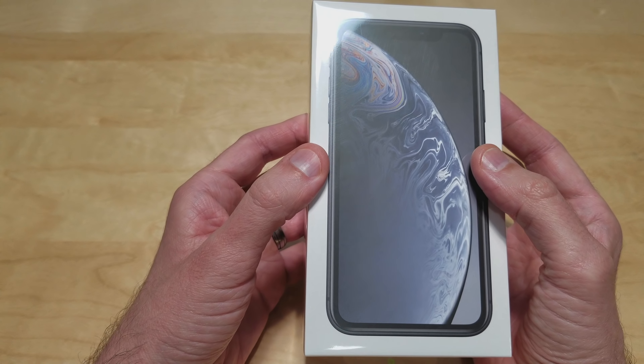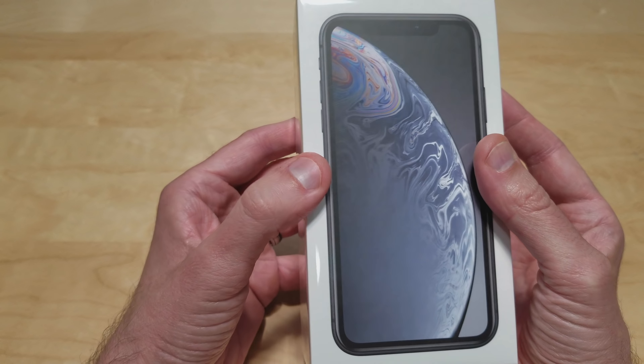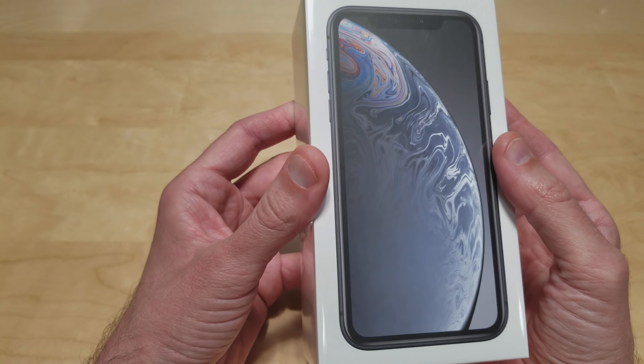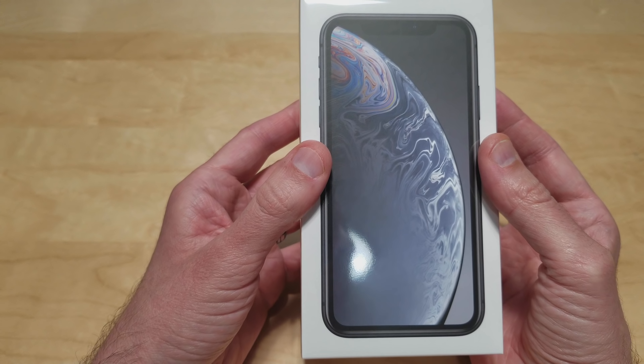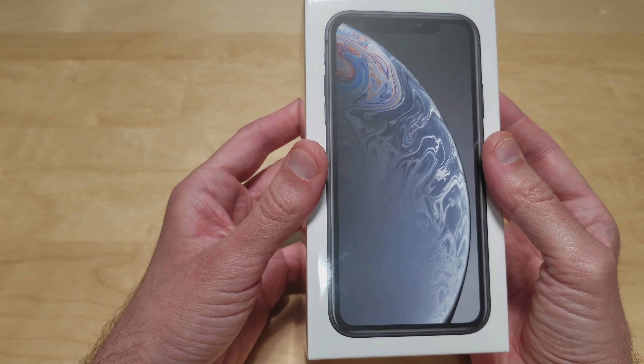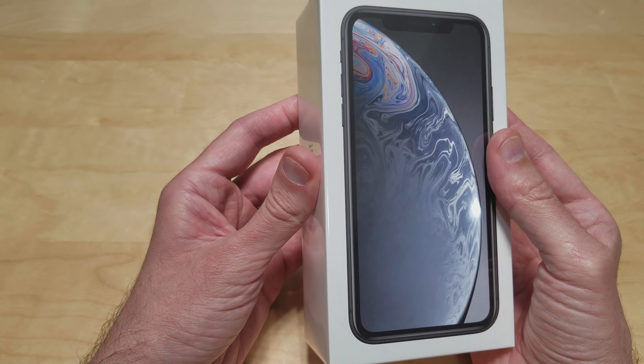Now I know there's been a lot of controversy about the screen on this thing. I personally have not seen this up close in person other than what I'm going to show you right now. So I'm pretty excited to see how well this screen holds up on this new device. So let's go ahead and get it unboxed.